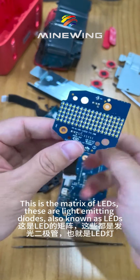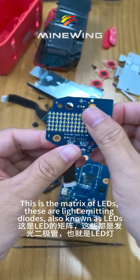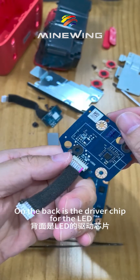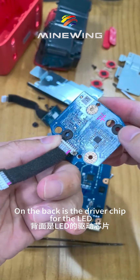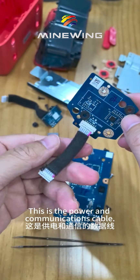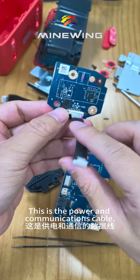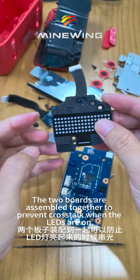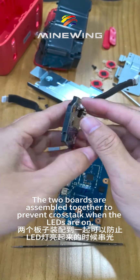This is the matrix of LEDs — these are light emitting diodes, also known as LEDs. On the back is the driver chip for the LED. This is the power and communications cable. The two boards are assembled together to prevent crosstalk when the LEDs are on.